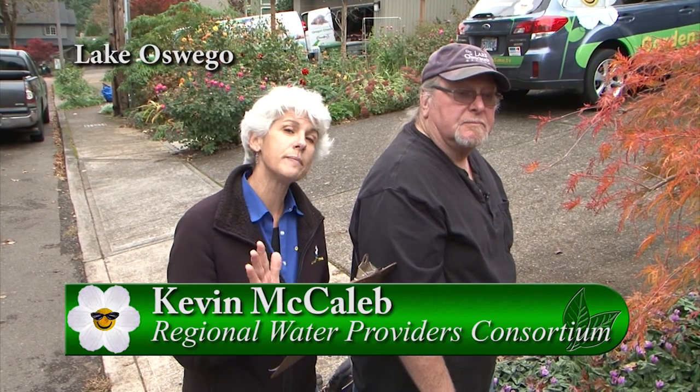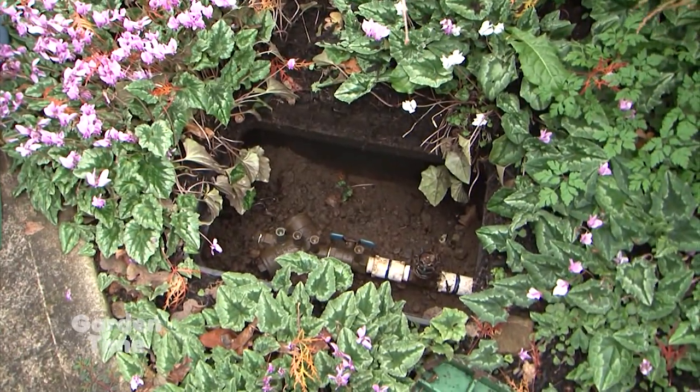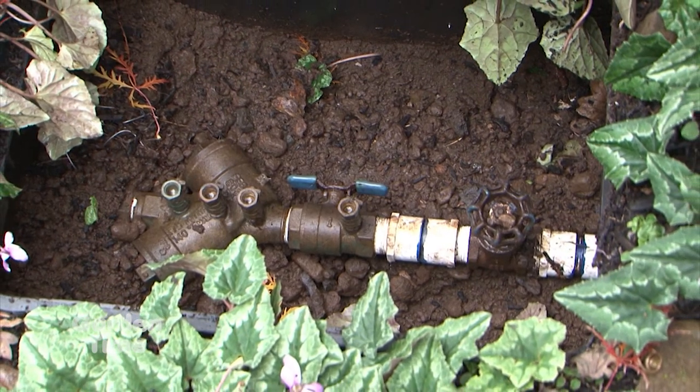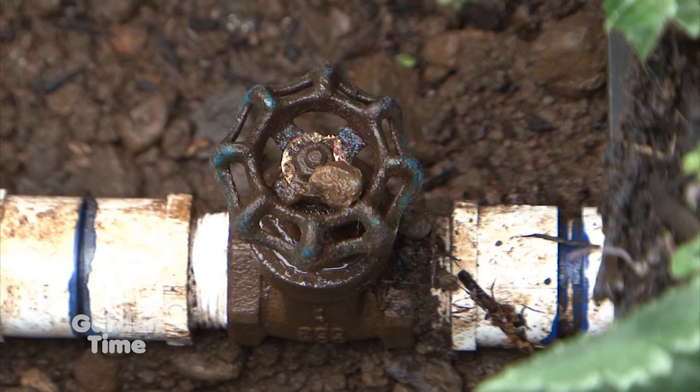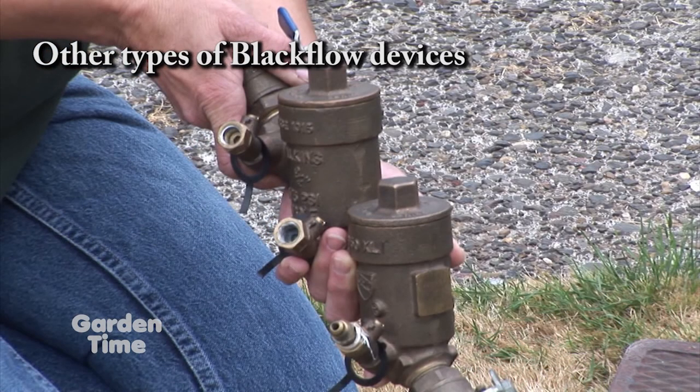It's that change of season and everyone has chores. We're going to take care of our irrigation system — I'm with Kevin McCaleb, water conservation specialist for the City of Lake Oswego and a member of the Regional Water Providers Consortium, which partners with people to help them manage their water better. Today we're talking about winterizing our irrigation system. The first thing on the checklist is the backflow. A backflow preventer is an assembly placed in the ground — it's a health safety device designed to prevent anything from your irrigation water getting back into the potable water system, and to prevent fertilizer or chemicals from getting back in.